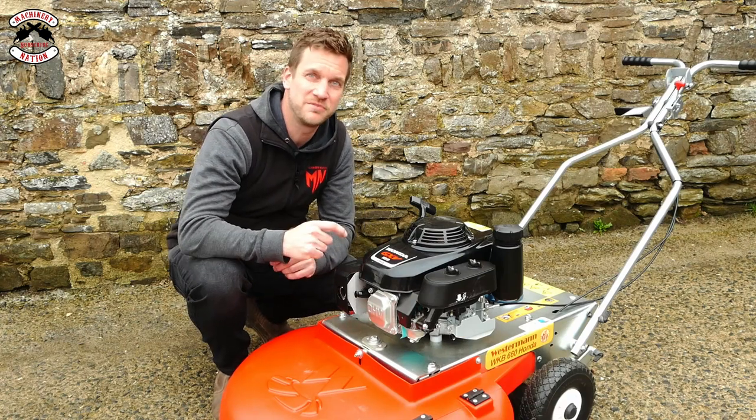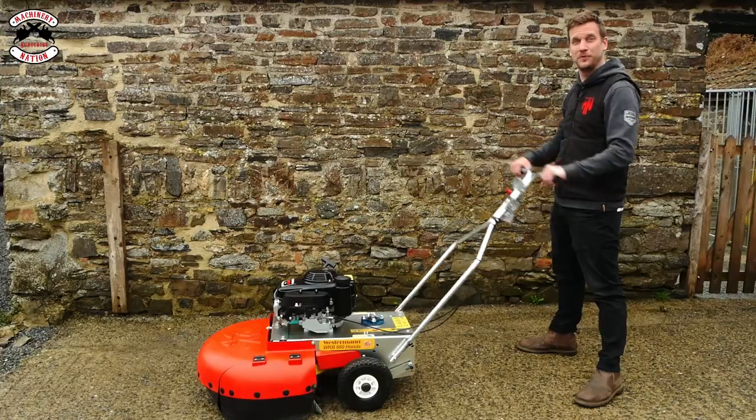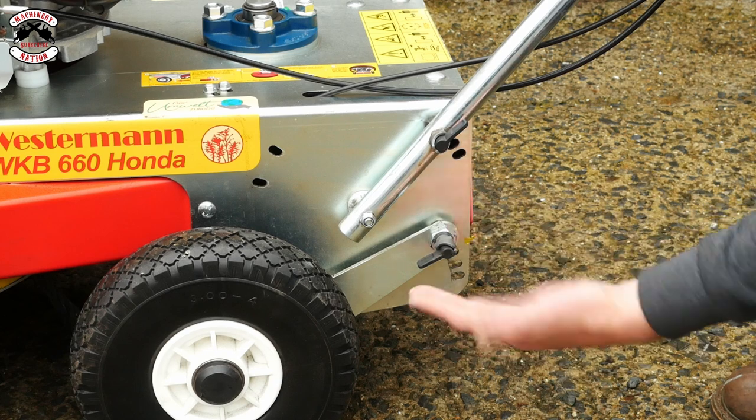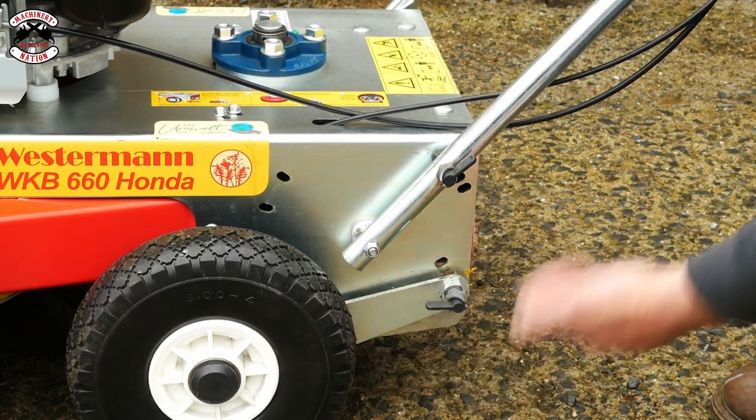The WK660 comes with the proven Honda GXV160 engine. It has adjustable handles and easy folding for transport and storage. It also has a level setting, so as your brushes wear down, you can level the machine at the back to keep your brushes flat.